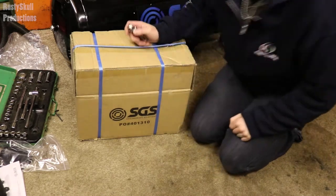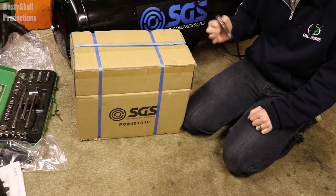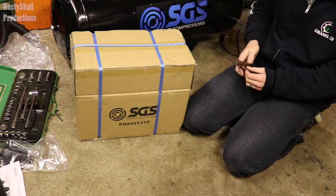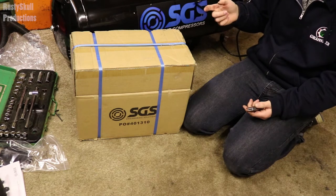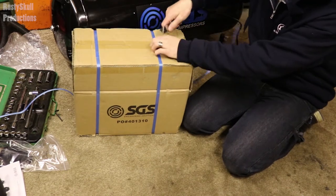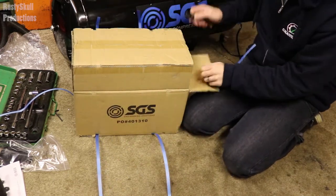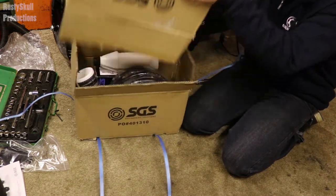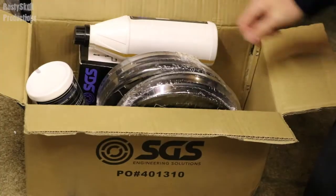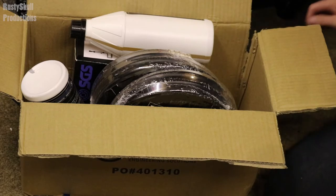If you've been on the website, you would have seen you can get it in different bundles. You can get the compressor on its own or get a bundle — I got a bundle. So I should have some hose, some oil and things. Let's open up this box and find out.